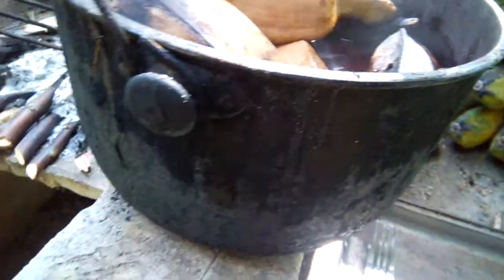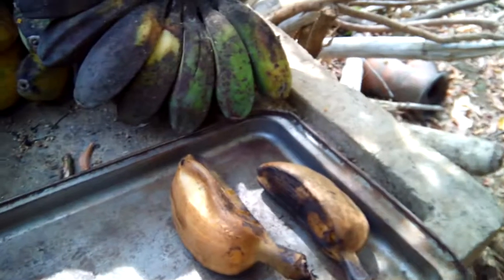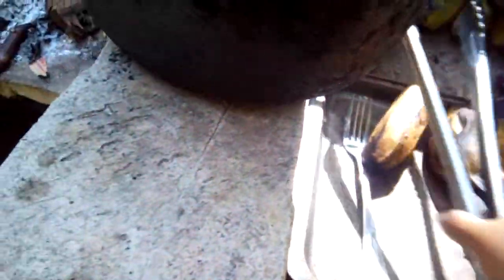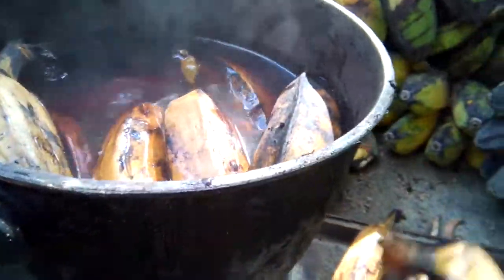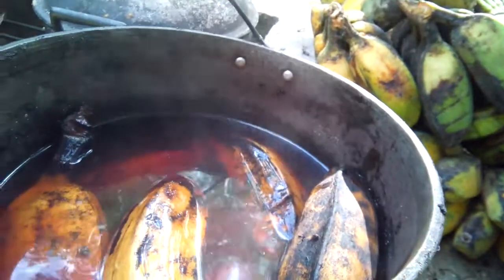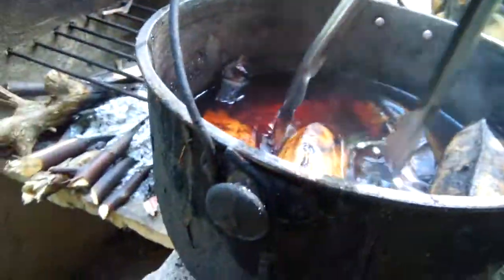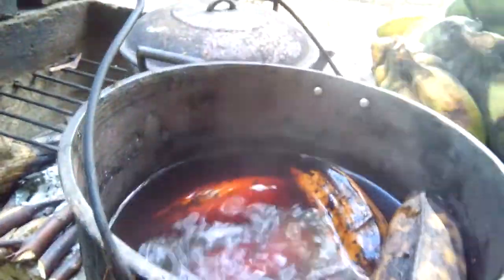I'll just transfer them here because they're soaking in water. Let them dry — you don't need to leave the bananas in the water after cooking. Arrange them nicely so everything is set, and take the water away so when you eat, the banana is not too soft.